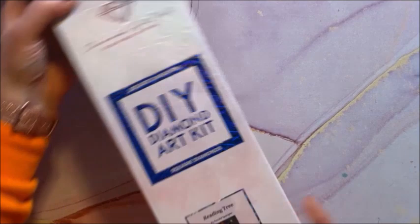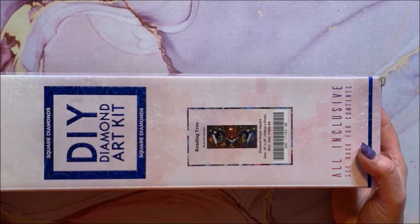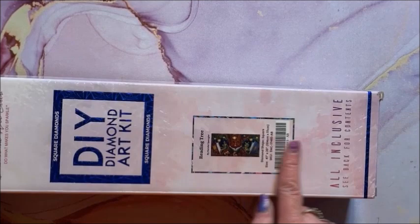Here's the last great big one — it is Reading Tree and it is 104 by 51. So not quite as big as those 170-centimeter ones, but it's still a real wide one.